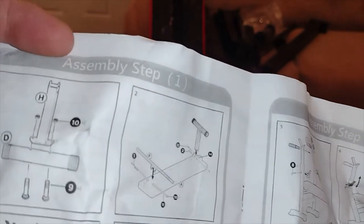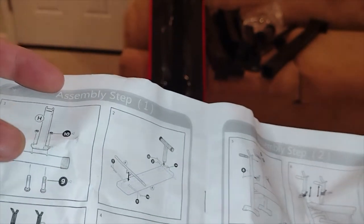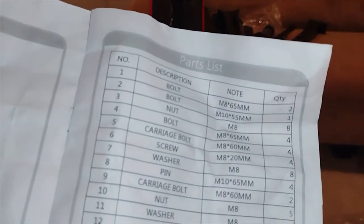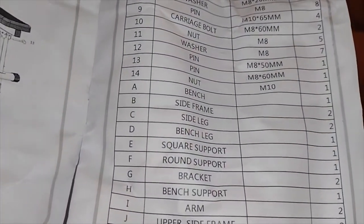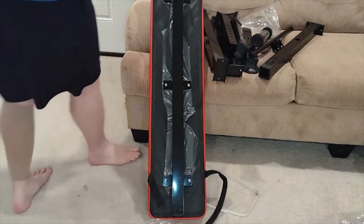We need parts D, H, 10, and 9. So we need a couple of nuts and screws — carriage bolt M8 by 60mm — and then the letters that we needed. We got all the piles of hardware over here.